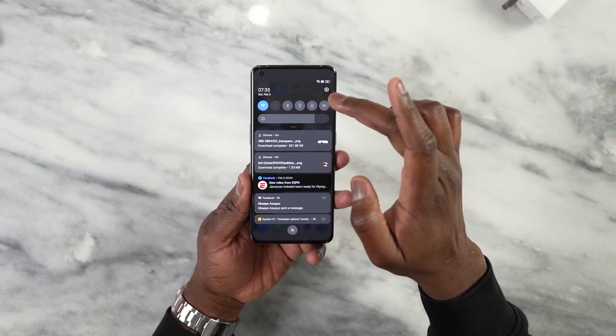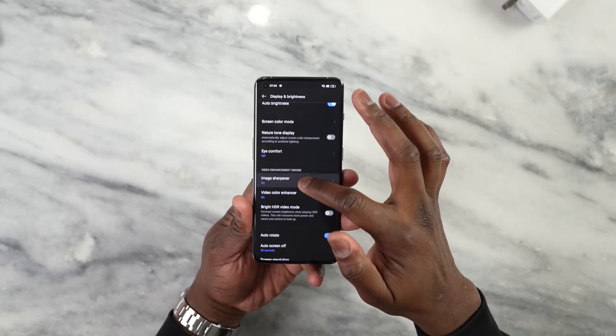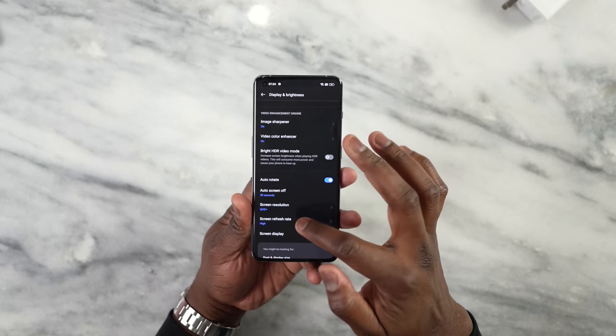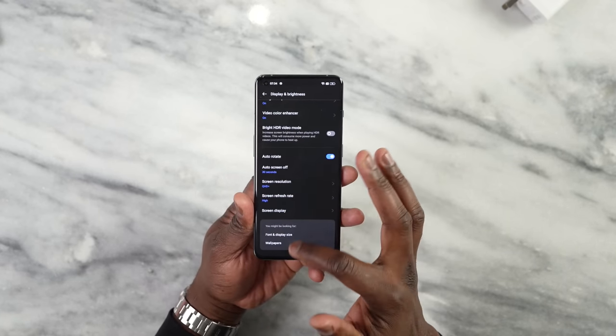You can actually see that here in the settings by jumping in, going to Display, and we have it right here — Screen Refresh Rate set to High Maximum. I love that aspect about it.